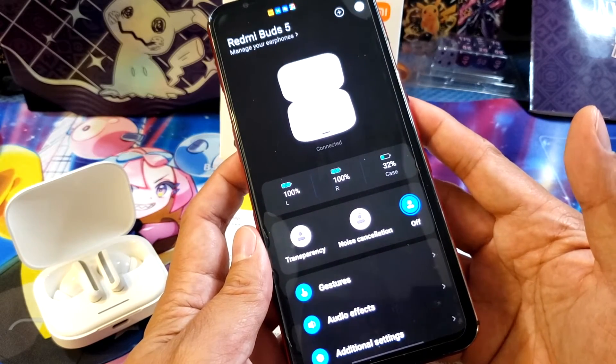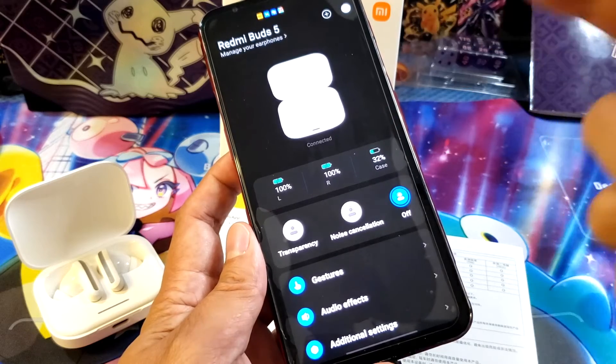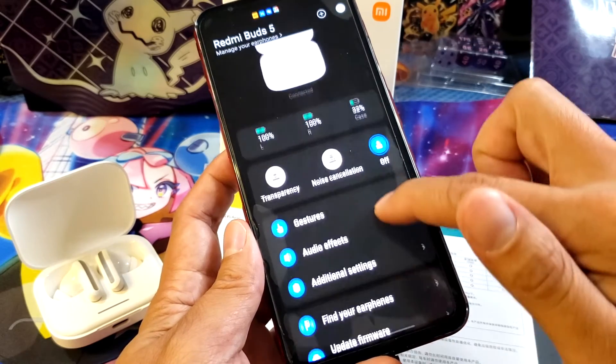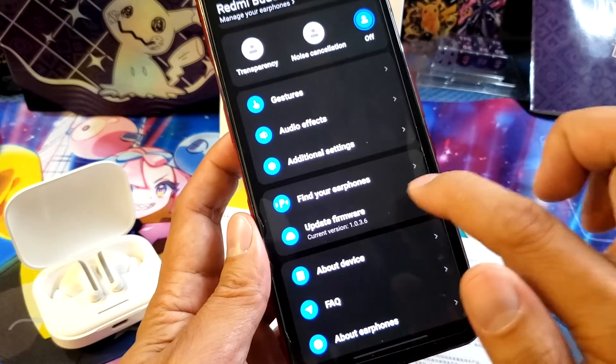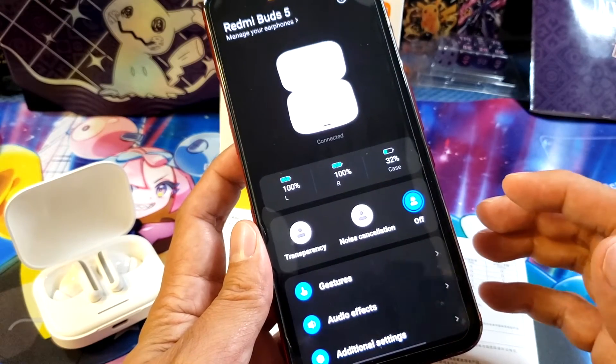There you go! You can see the very beautiful features of the Redmi Buds 5 — you've got the gestures, audio effects, and everything else. This is the firmware right now, so you can update it later if you want.